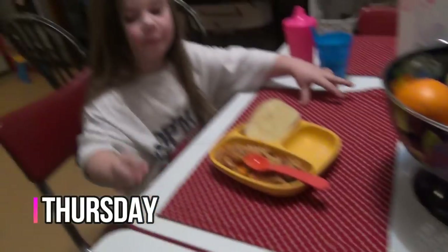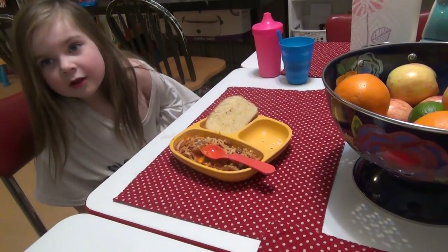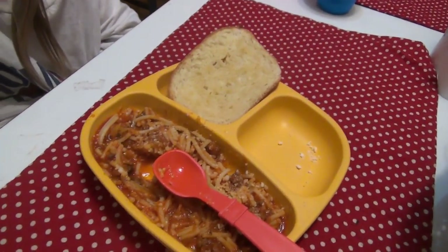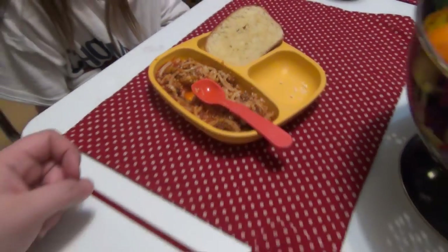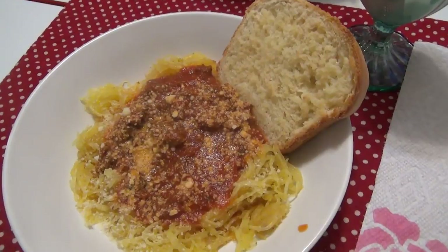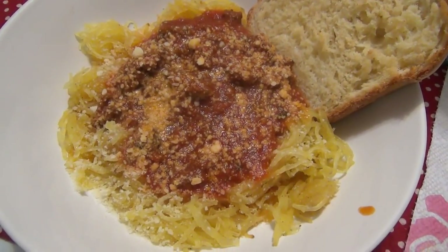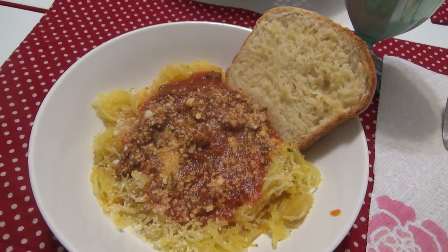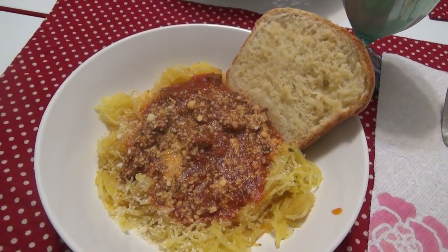It is Thursday, the last night of what's for dinner. It's just me and Lily tonight — Andy is still at work, and it was Elijah's week to have dinner with Grandpa so they went for Mexican. Lily has regular noodles with pasta sauce and ground beef, parmesan cheese, and some homemade garlic bread I made today. I made spaghetti squash for myself because I've been wanting it ever since we had it last meal plan. That wraps up another week of what's for dinner. If you like these videos, make sure you're subscribed and click that thumbs up down below. See y'all in the next one, bye!